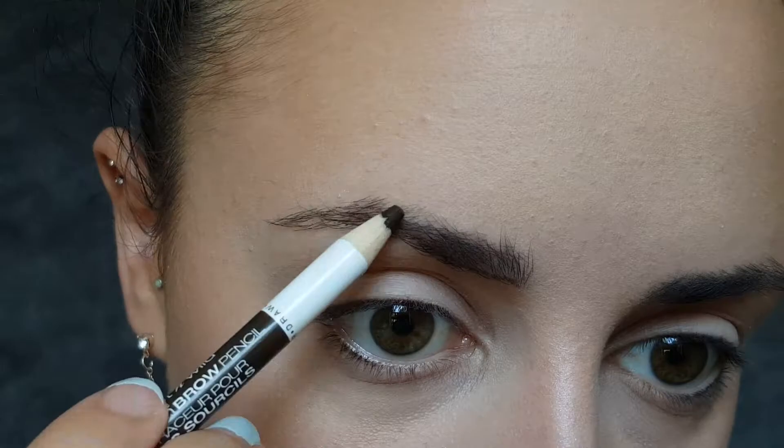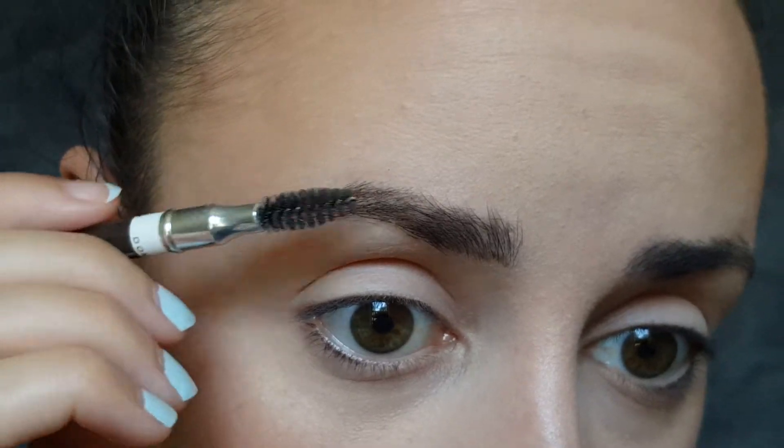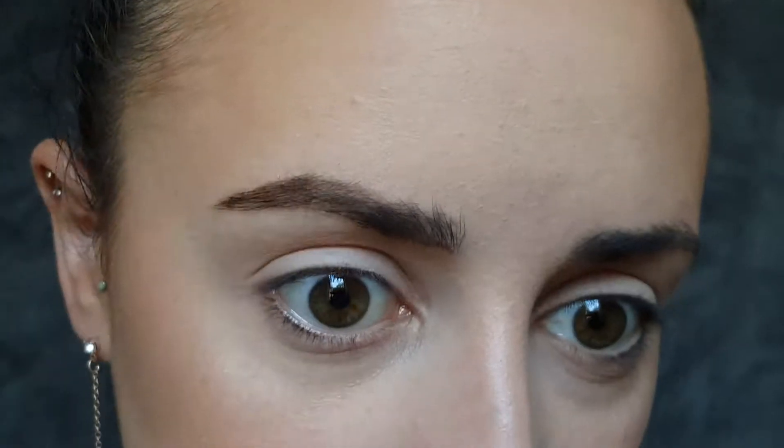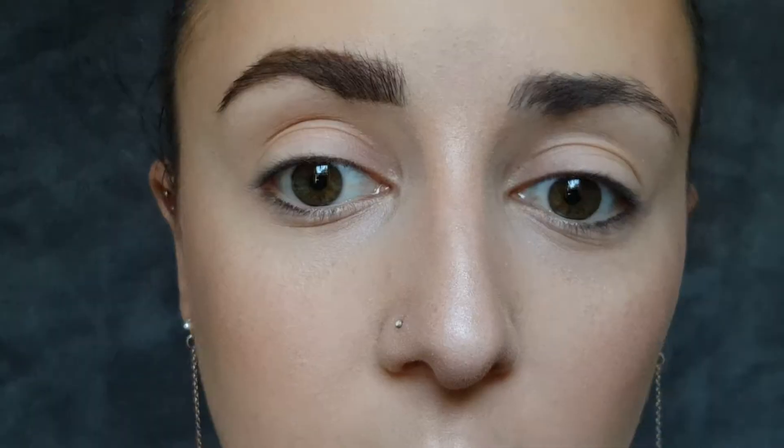I'm going to do my eyebrows with the Color Icon Brow Pencil in Brunette's Do It Better. Honestly, I don't really like this brow pencil — it's a little too creamy for me, but I'm gonna try to make it work. It does have a spoolie on one end, which I love. It's not the smoothest application — this pencil is definitely way too creamy. It's like you have to blend it in everywhere you lay it down. It actually doesn't look bad, but it doesn't really set — if I were to rub it, my eyebrow would rub off.